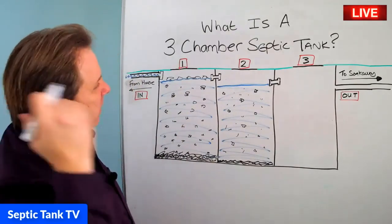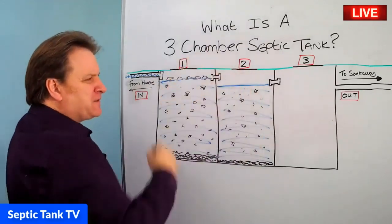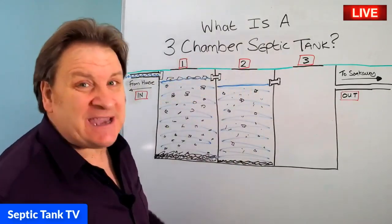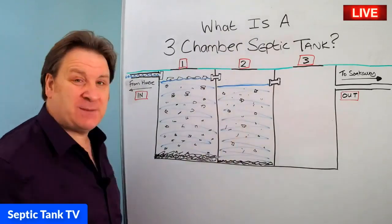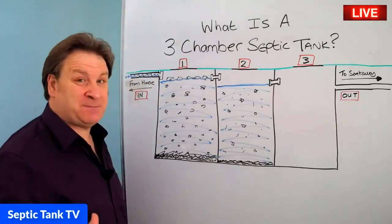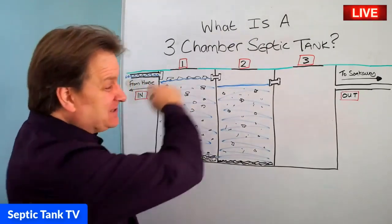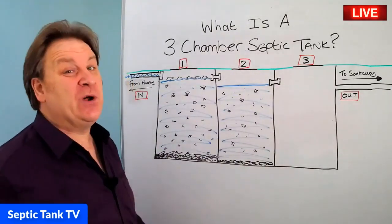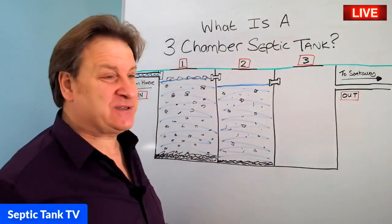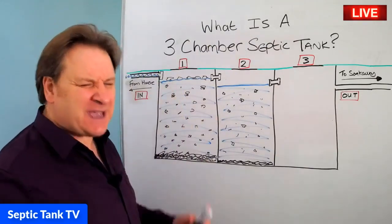I've never seen a four-chamber septic tank. I see a lot of two-chamber septic tanks, and occasionally I come across a three-chamber septic tank. So if you've got a three- or two-chamber septic tank, don't ever change it. Don't replace your old septic tank for a new one unless it's collapsed or imploded or something, because these are the best septic tanks ever made.